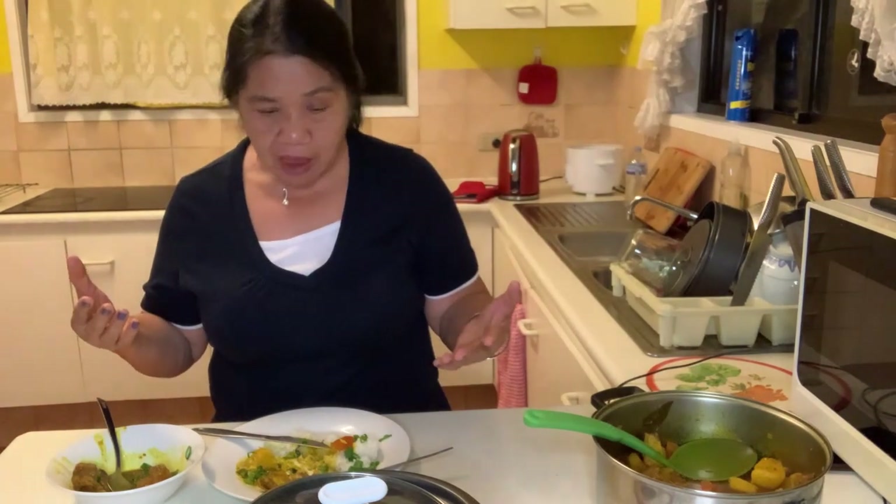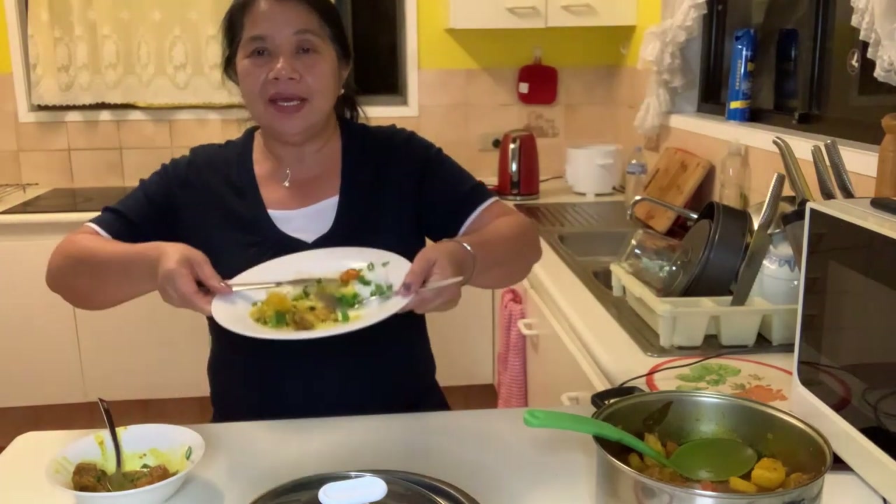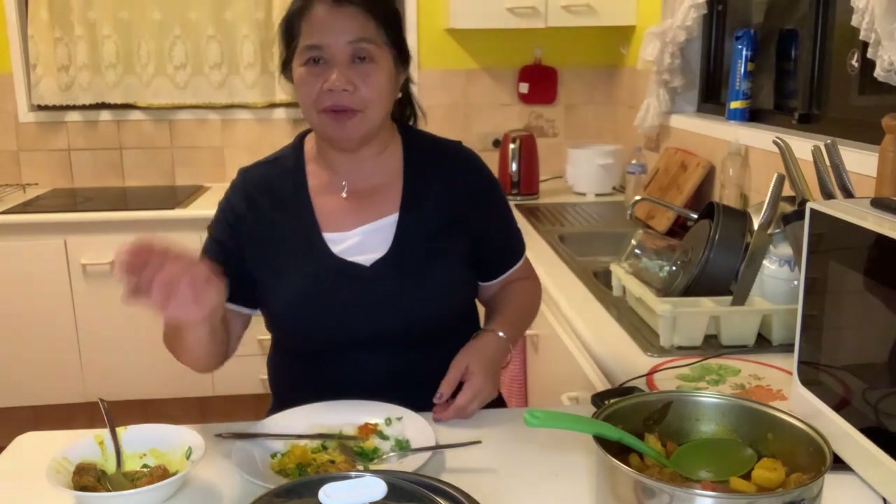Ito na po — anong hinihintay ninyo, kaya na po tayo, magluto tayo ng curry! If you did not subscribe to my channel, please subscribe — this is when we need growth of love. Thank you very much to all the subscribers and viewers — shout out sa inyong lahat! Don't forget to click that notification bell so that every time I make a new video, you will be notified. Don't forget to follow us on Facebook page, enjoy your curry, and make a comment below. I will see you in my next video — bye, enjoy your cooking, let's eat curry, salamat po, see you in my next video, bye!